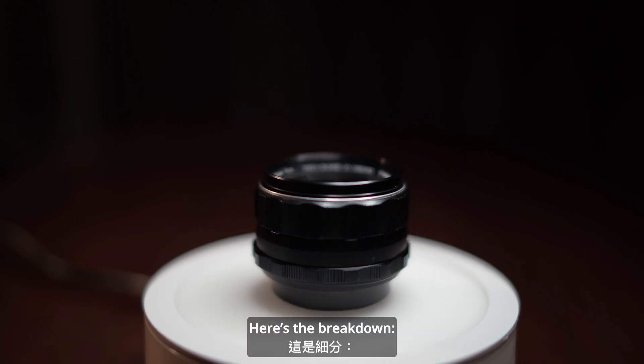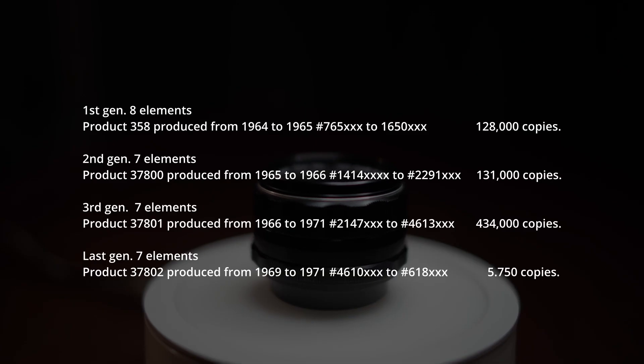Here's the breakdown. First generation: 8 elements, product 358, produced from 1964 to 1965. Second generation: product 37800, produced from 1965 to 1966. Third generation: product 37801, produced from 1966 to 1971. And the last generation: product 37802, produced from 1969 to 1971.